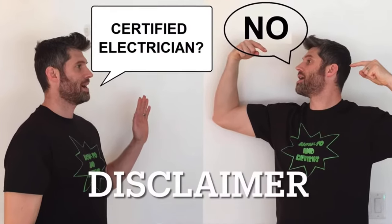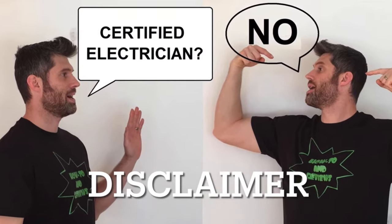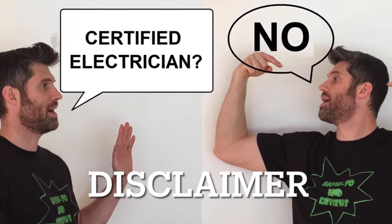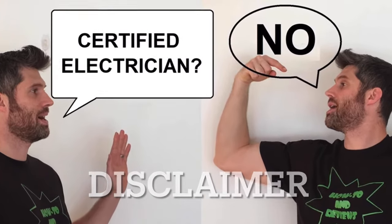First is a disclaimer: I am not a licensed electrician, and I'm not claiming to be one. So officially, this is being provided as a reference to use at your own risk. But I'll show you how I did it.